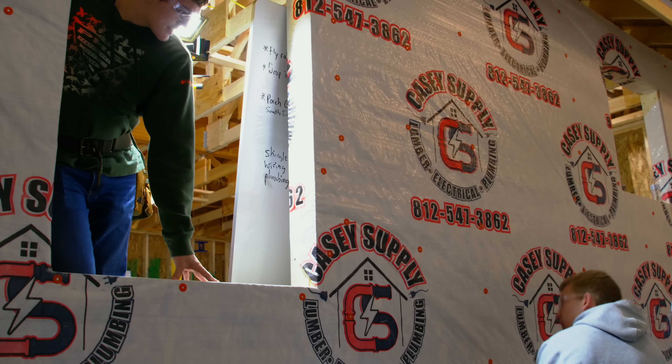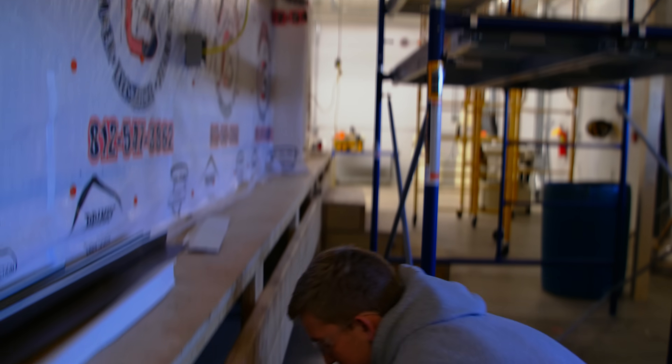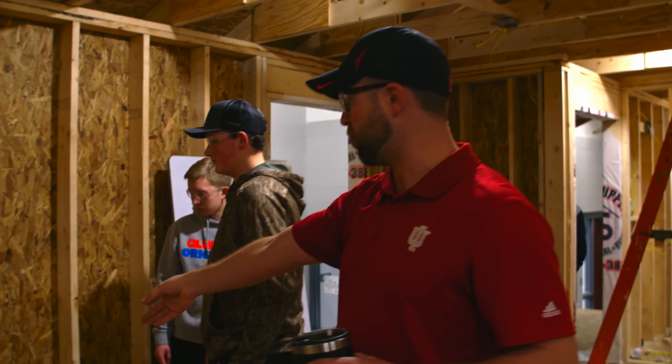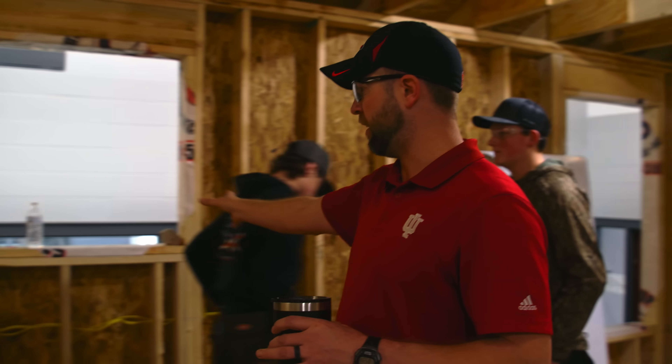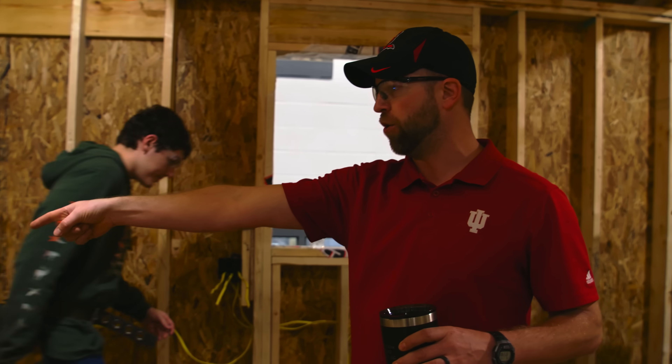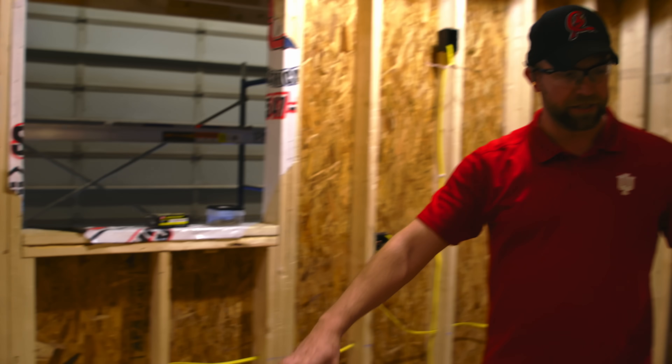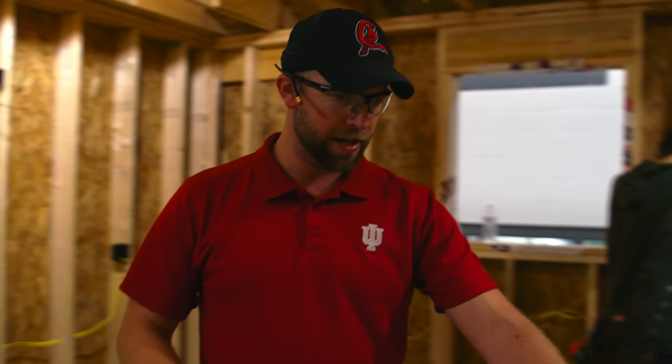This is our home run — it's running up to our receptacle. So this is the kitchen right here. We've got the refrigerator, dishwasher, sink, and then we've got cabinets coming around. The stove is right here. Cabinets come over to this window and then there's a peninsula that comes out to about right here.